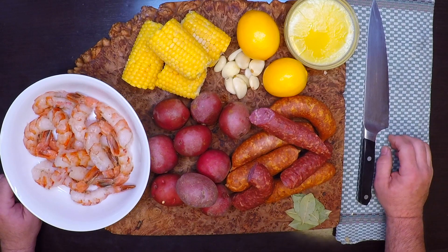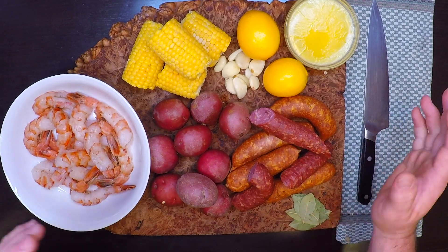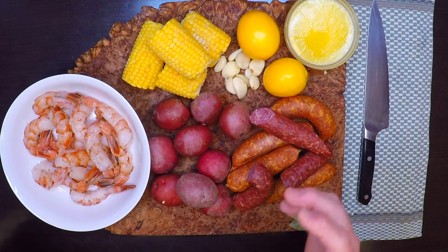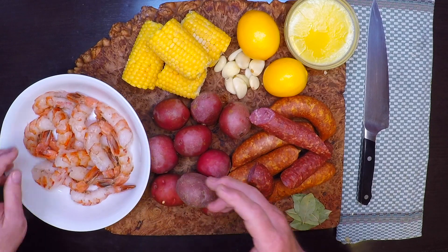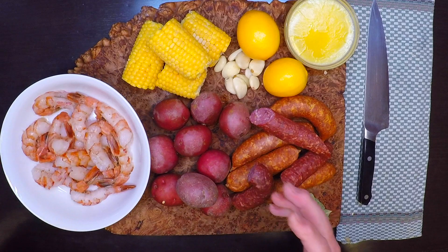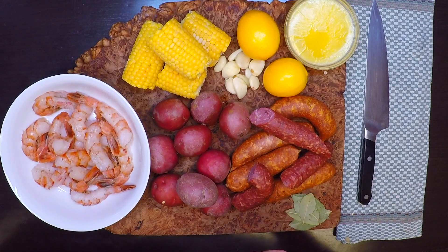Let's take a look at the ingredients, and there are no measurements here. You make this one how you like it, and you can make as little or as much as you need — the process is going to be just the same. Let's start with the shrimp. I've got some nice 13 to 15s here that I really like, and if you want to add in clams or mussels or crab, you're only going to be making it better.